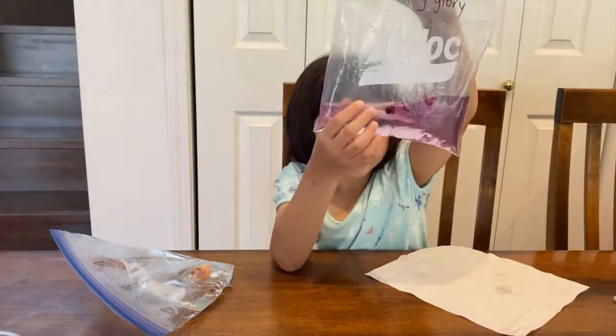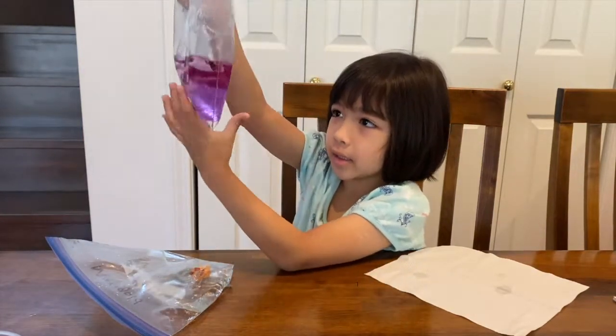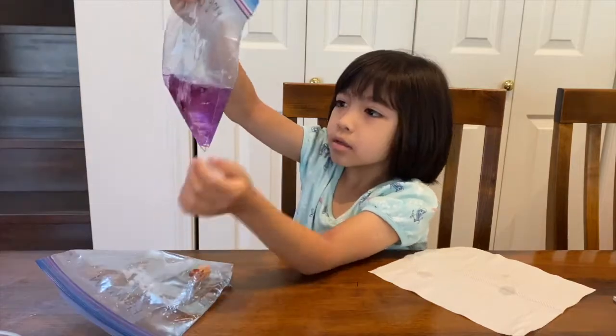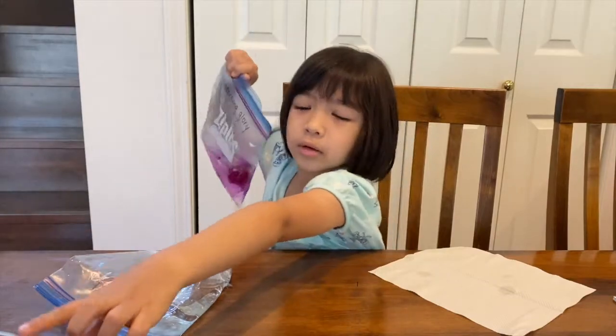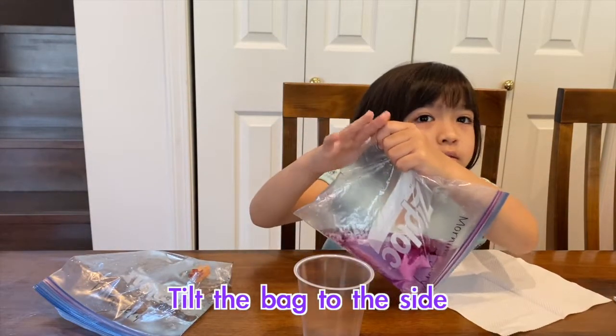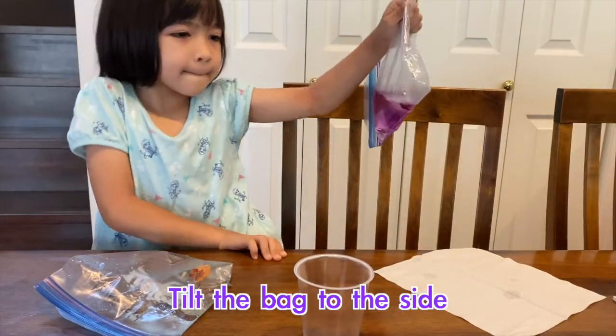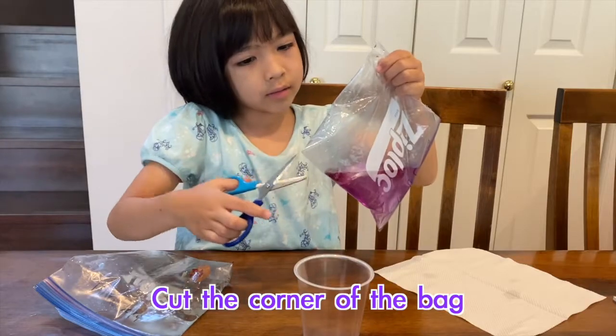What about this one? It's changing colours — there's lots of pink in it, and purple. Look! It's purple. Can I pour it in? Of course. The next step is you tilt the bag to the side and cut the corner of the bag.